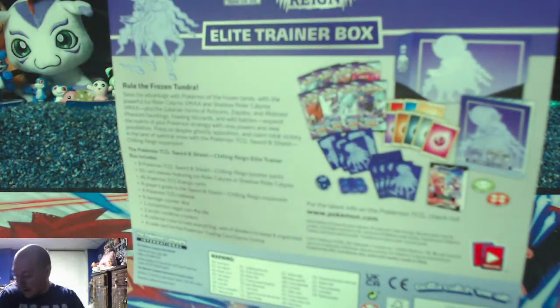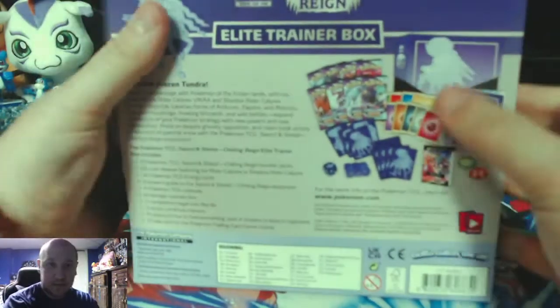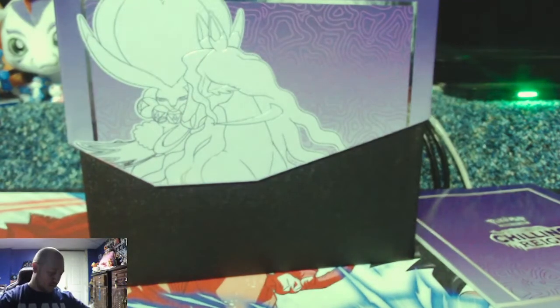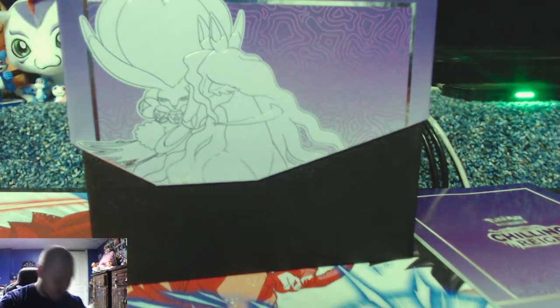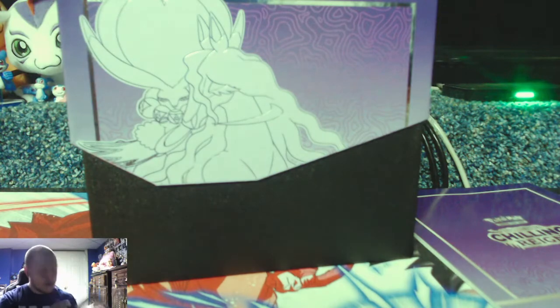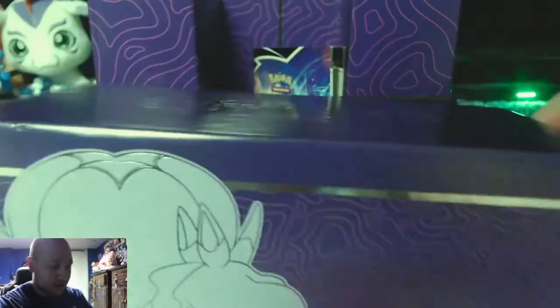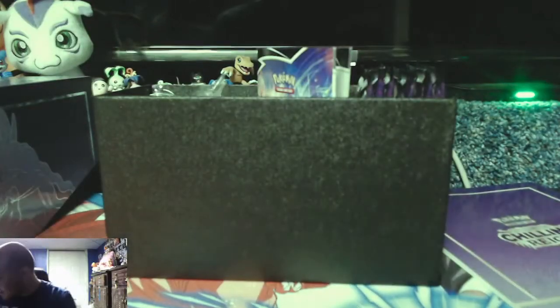Hopefully in this Chilling Reign box we pull something nifty. I haven't opened an ETB in a while. So we have our artwork box thing — I have a collection of those. The ETB box has this nice insert in it.